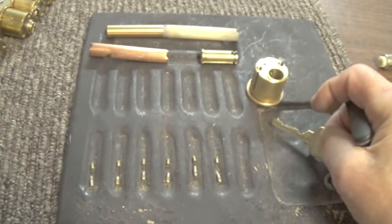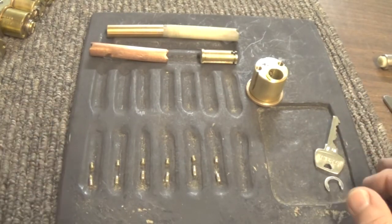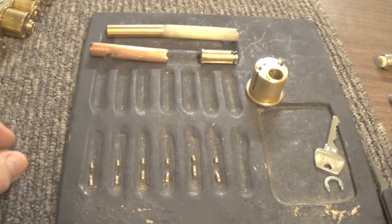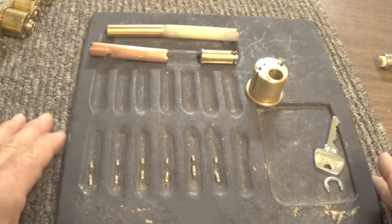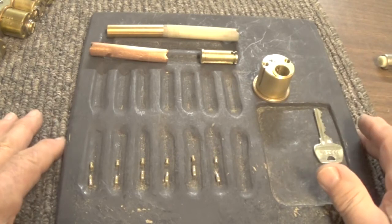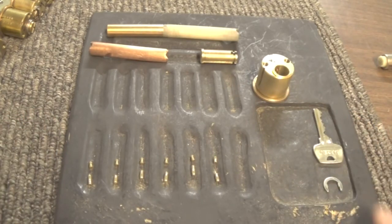When I tried a different type of pick, it would open, but it would take about four or five times as long to open the lock. Please stay safe, do not do anything illegal. Have a nice day, and I'll see you later. Thank you very much for your time — I appreciate it.